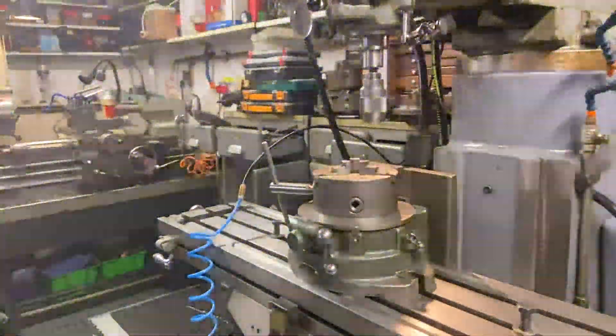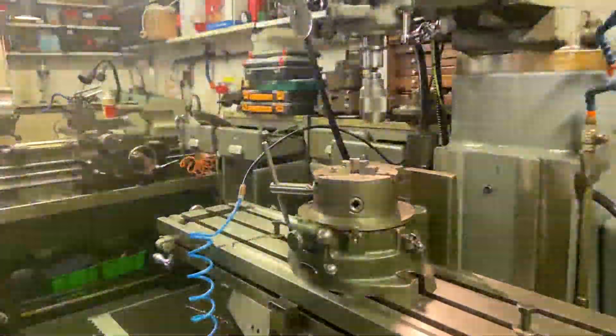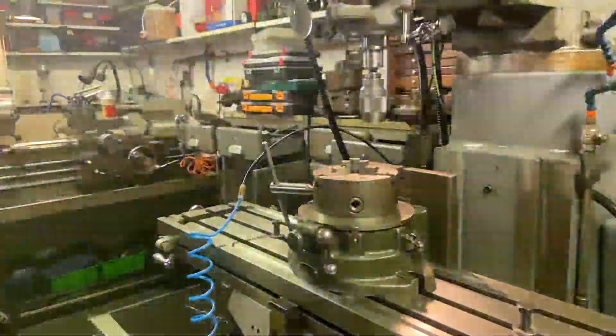Hi, welcome to the Home Engineers channel again. Today what I'm going to be showing you is how I set up an indexing head, or dividing head if it's vertically positioned on the table.